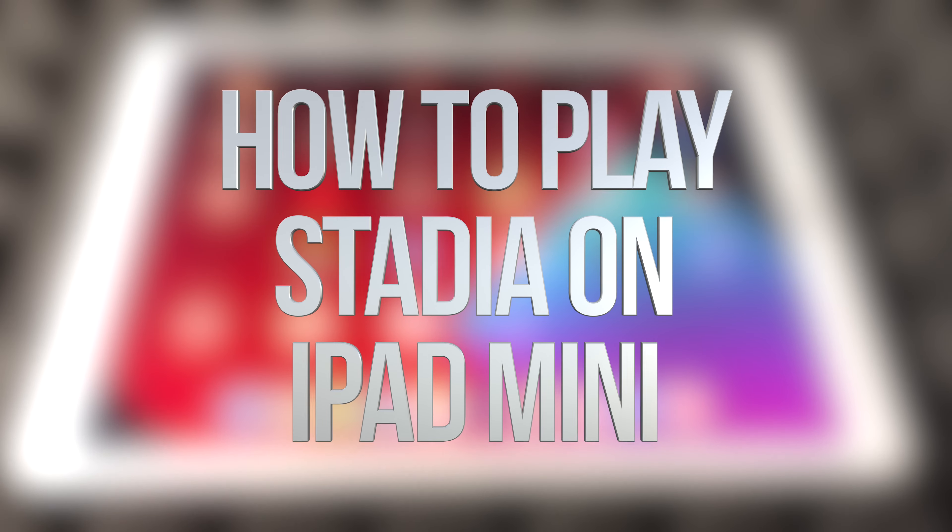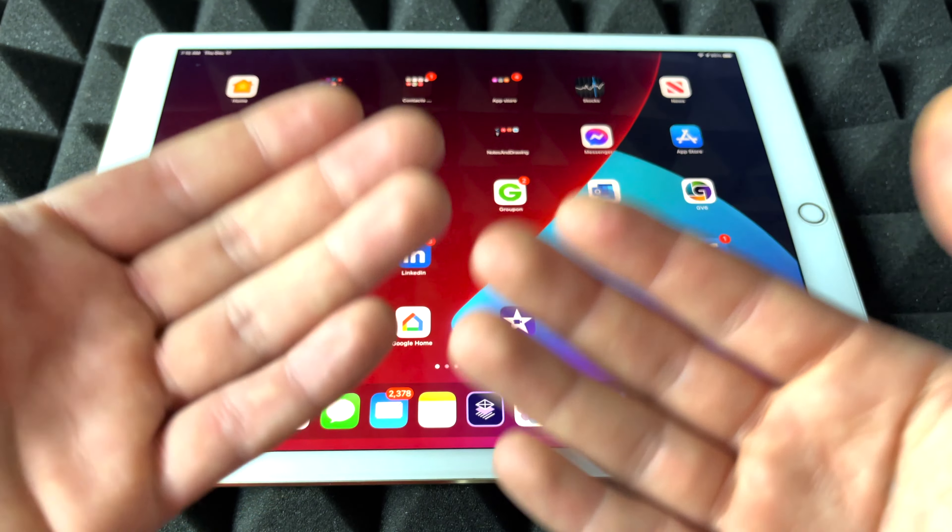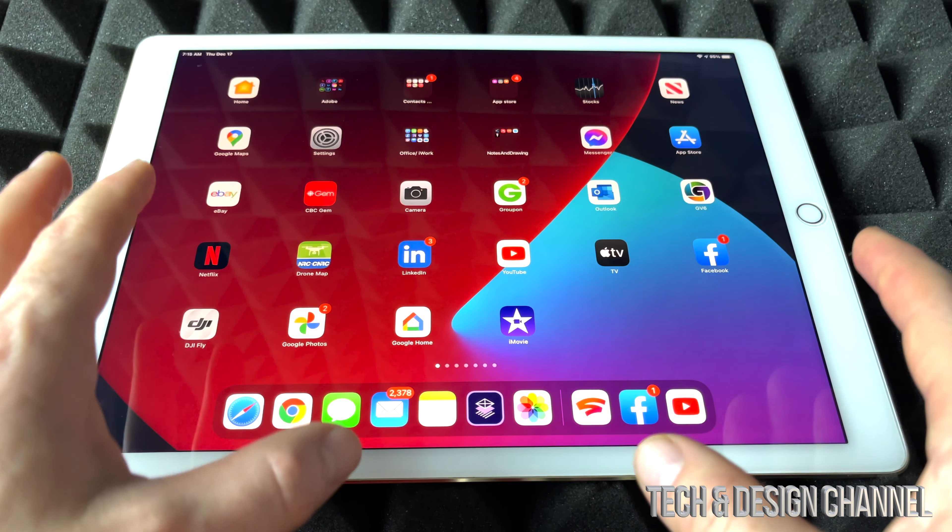Hey guys, I got pretty good news today. We can finally play Stadia on iOS devices such as this iPad or an iPhone, which I'm going to show you in a second. Anyways, let's just get started.